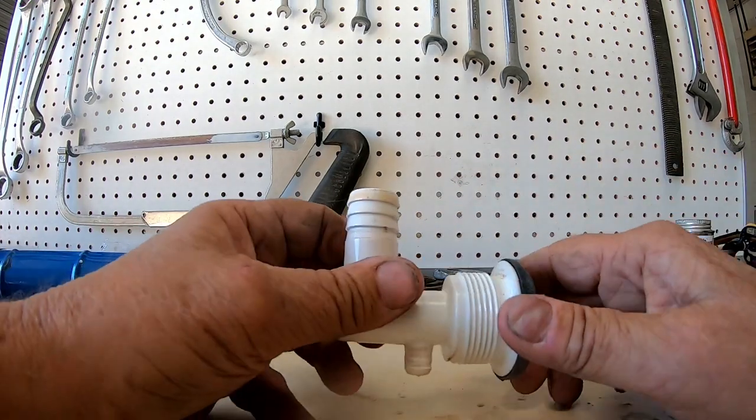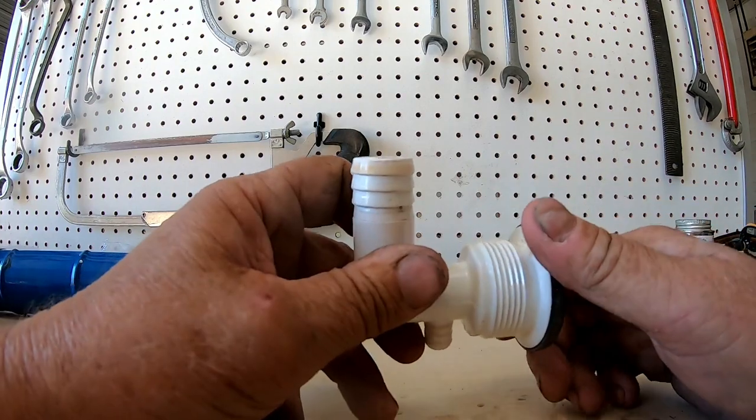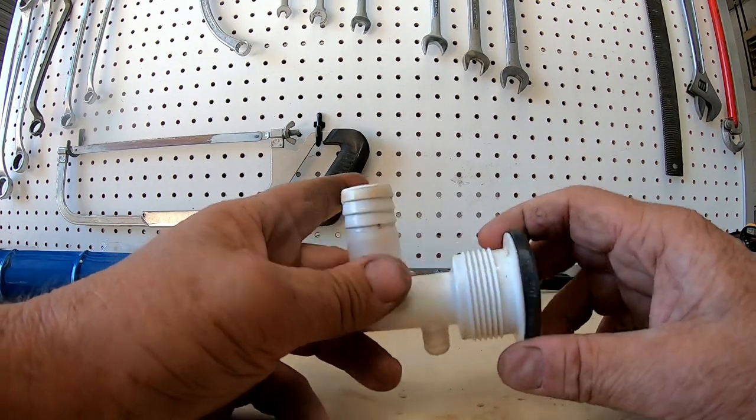I'll get a new gasket, put it on here, silicone it back together, and fill it up for the third time and see if we got it fixed. Third time's the charm.